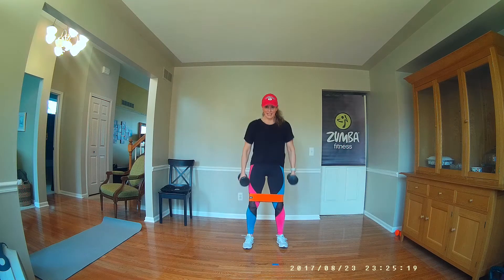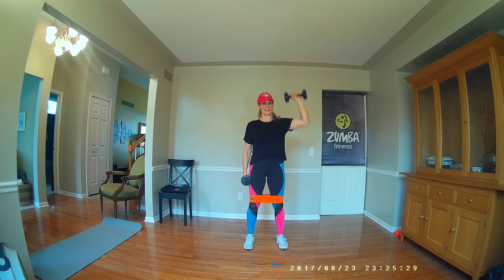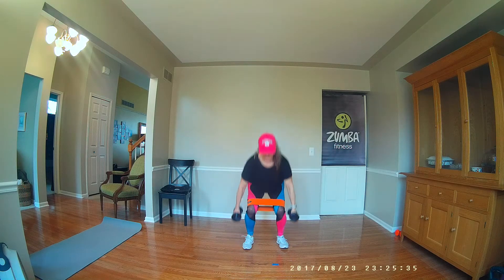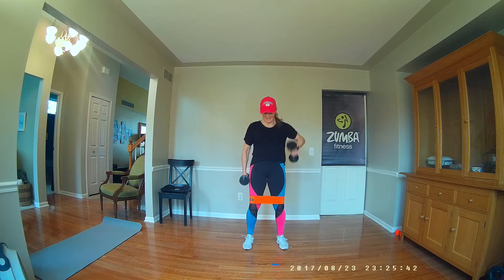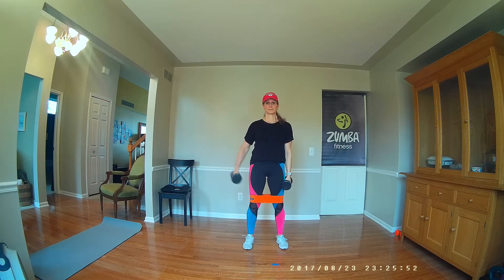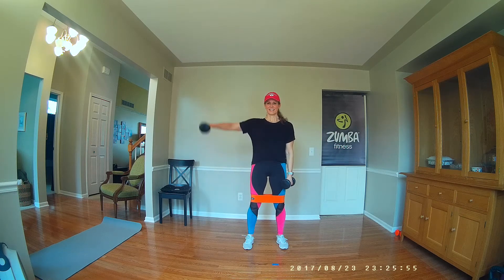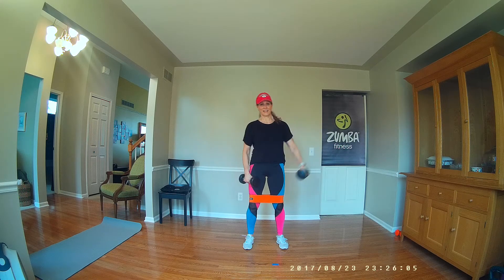Here we go. Knee sideways. Again. Again. One more time. Start with the other arm. Good. Good. Nice squat back.